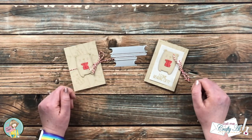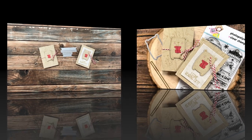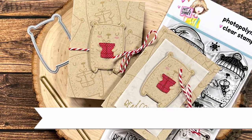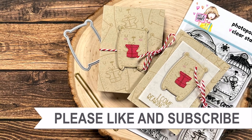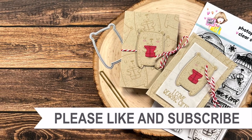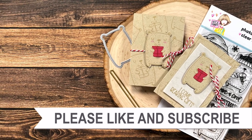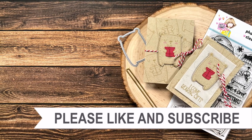Good luck in the giveaway, and until my next video I hope you're all having a crafty day — bye bye! Thank you so much for watching all the way to the end. I hope you'll consider clicking on one of the videos or playlists I have linked above, and if you're interested in any of the products or tools I used today, I do have some links in the description box.